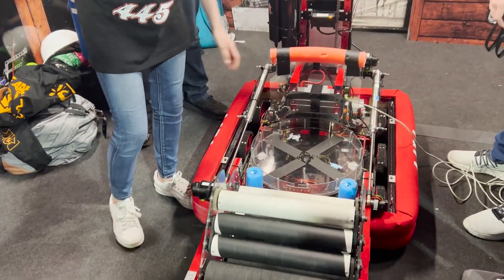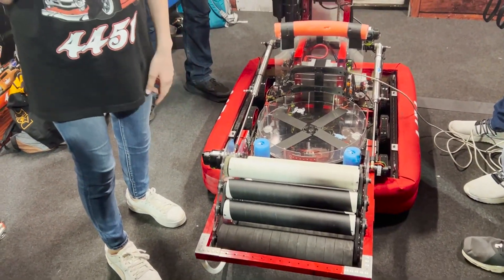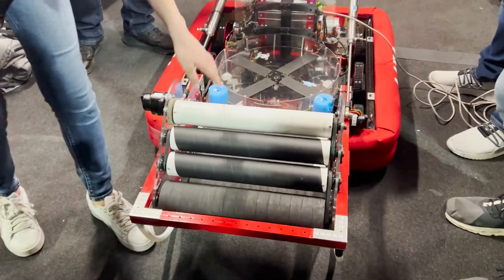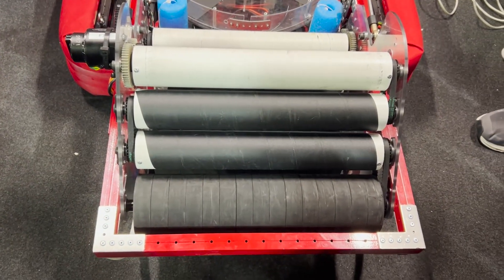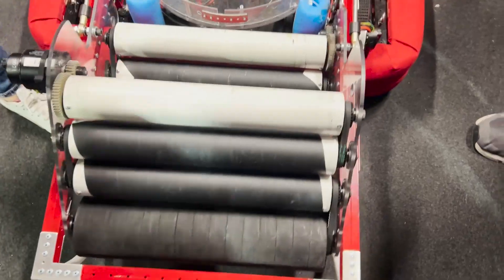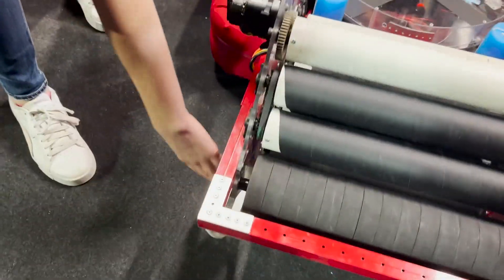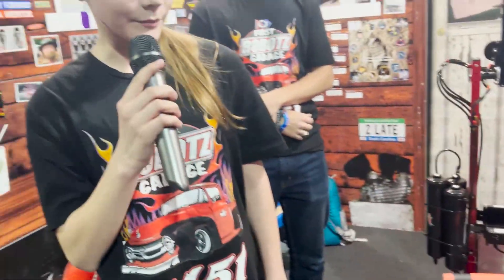We're going to pass it to Vanessa and she's going to get us started today. Hi, I'm Vanessa and I'm going to be talking about the intake. Originally it starts up in a closed position for protection and for movement, and then it extends out. It can suck in cones at any angle and cubes. It has two primary rollers which lead to six hot dog style rollers, and there's gripping tape on it to prevent any jamming. For low scoring for cubes it can reverse to drop into the low scoring. It's run by two Falcon motors — and that's our intake, which then leads to the pizza dish.